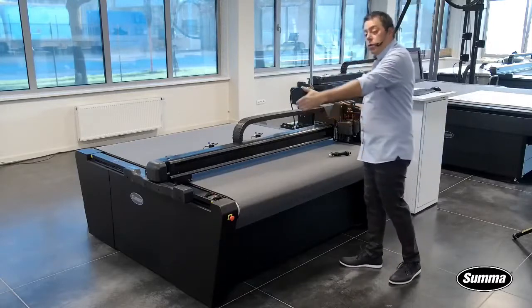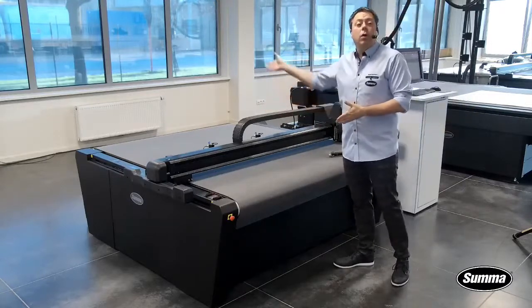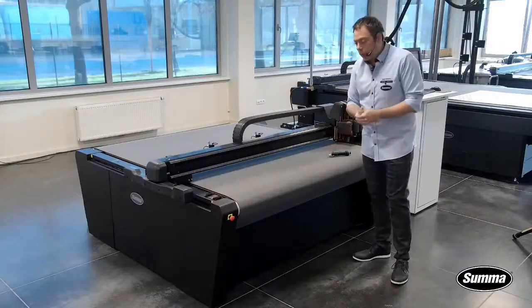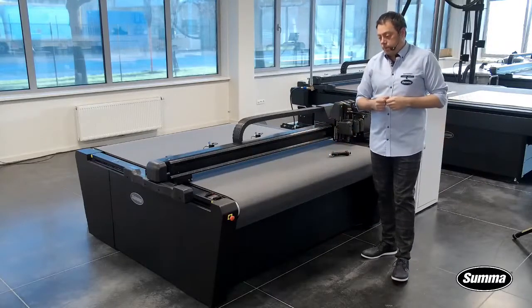The only limitation you have is, of course, the width. The machine itself has a conveyor, so you can easily load up roll material or longer boards as well. Additionally — which is not yet on this unit — you can have a table extension in front to have a larger take-off area.